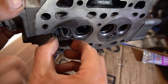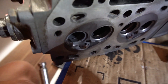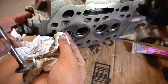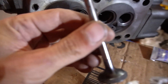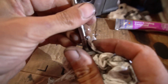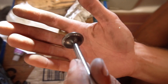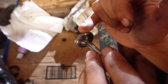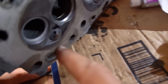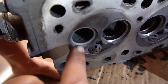After lapping, we remove the valve, wipe down the valve seat, get rid of any extra compound, and take a look at it. The valve is a lot nicer where it seats against the valve seat, and the seat itself is a lot better too. There's still some pitting but it looks much nicer than before. We still need to clean it up a little bit more.